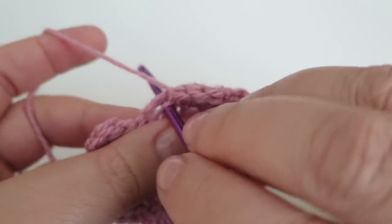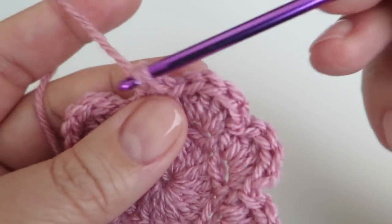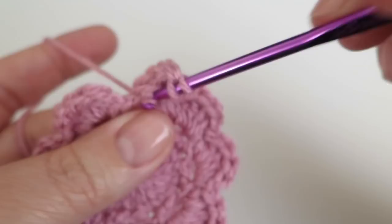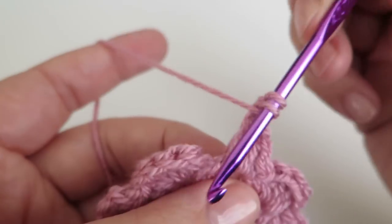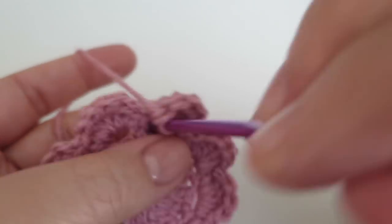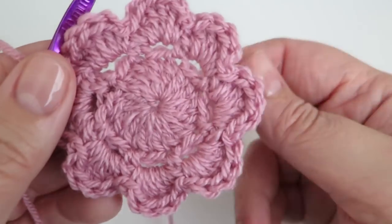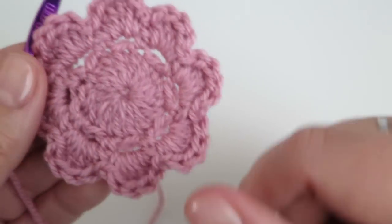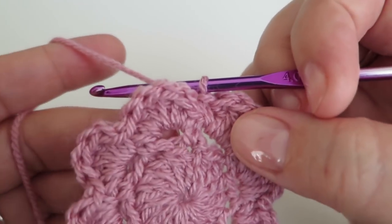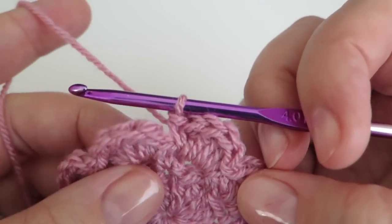I'm just going to be doing my last petal now — that is one double, four trebles, and a double again. So that is our first round of petals done. What we need to do now is make some more chain spaces to work the next round of petals into.